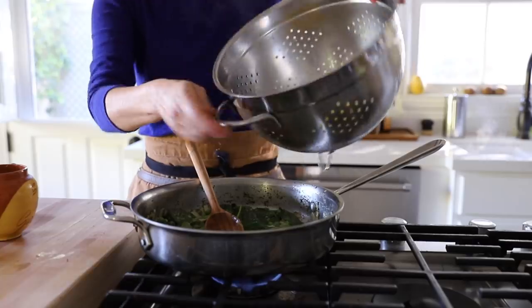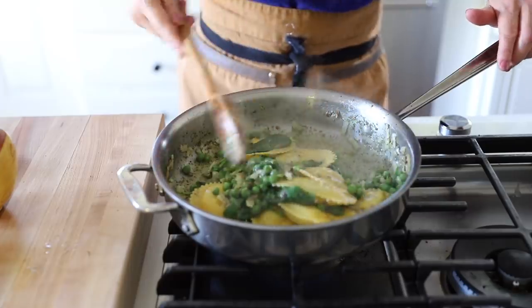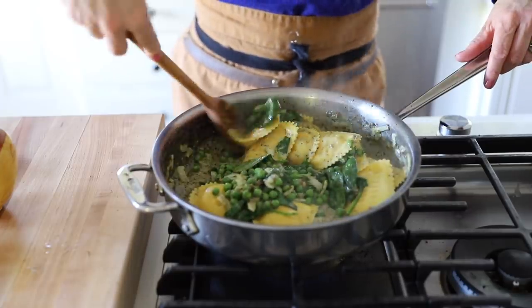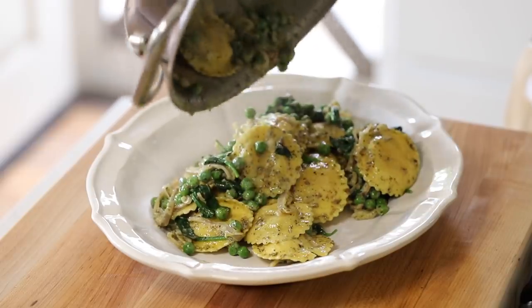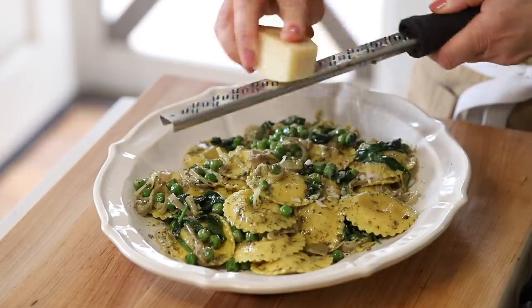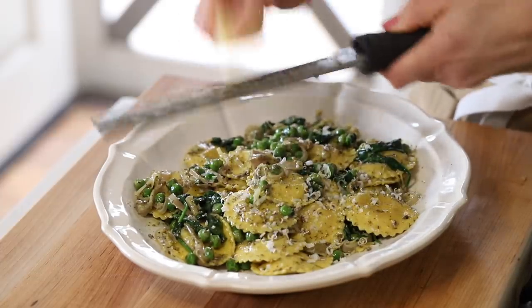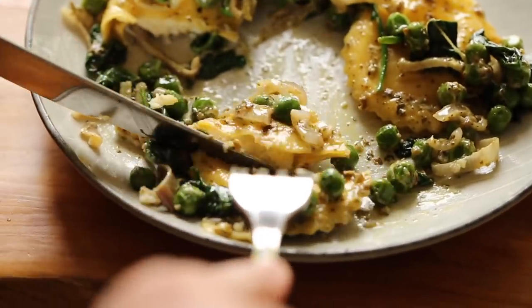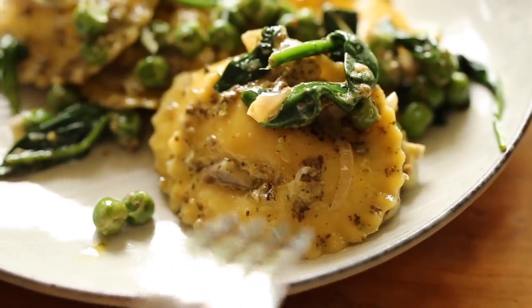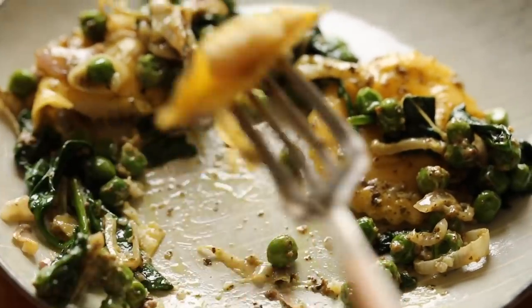Then go ahead and drain your pasta, add your cooked ravioli to the sauce, and gently stir them around so that all that sauce is coating the ravioli. Pour it out onto a platter, and if you'd like a little bit of Parmesan cheese on top, that isn't so bad either. It's so delicious because you have that creamy ricotta with the lemon zest and pesto, the peas and the shallots, and a little hint of decadence with the heavy cream.